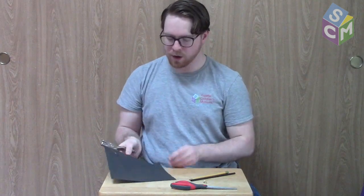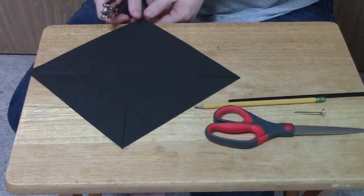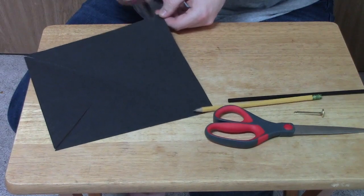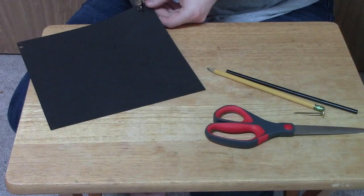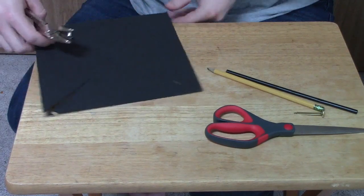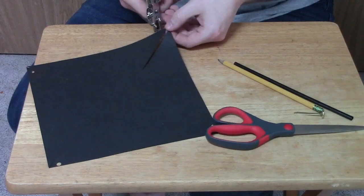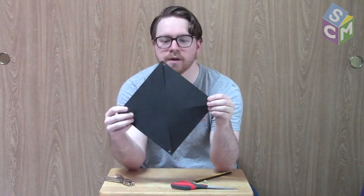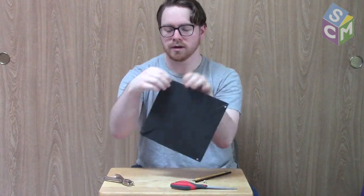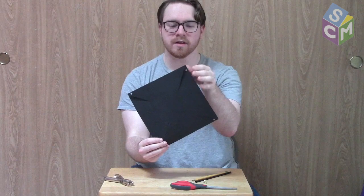Then we're going to grab our hole punch and punch one corner. I'm going to pick the left-hand corner on this side of the paper — it'll be the right side for you at home. Then we're going to turn our paper and punch that same corner on the next part, then the one closest to us on the next part, and on the last part as well. Every corner should have one hole on it and the holes should always be on the same side of the corner.